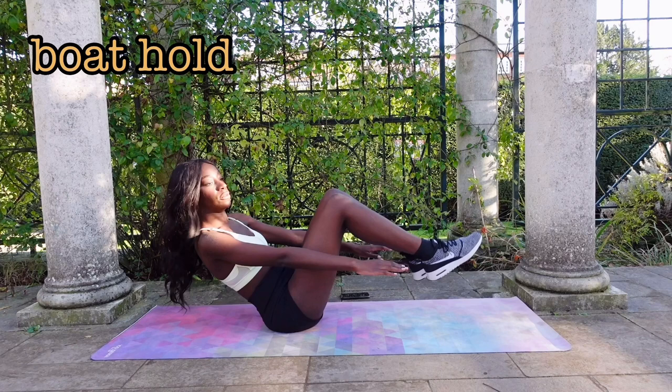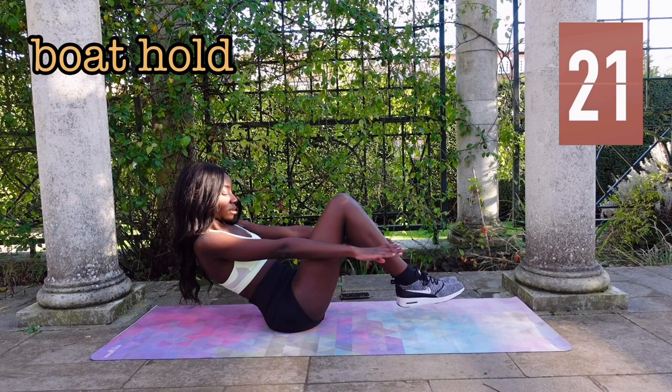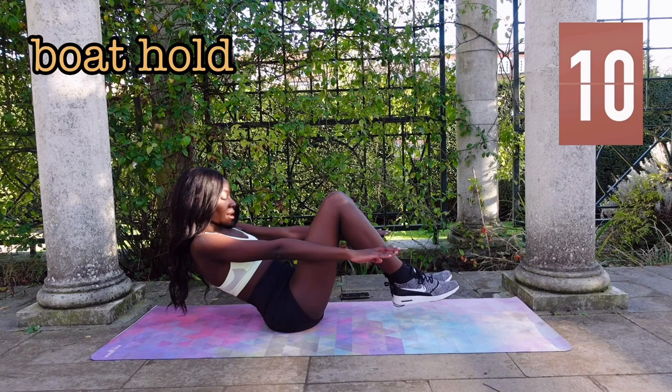So you lean back, raise your feet up and raise your arms forward. You really want to draw your belly button, your ribs, everything right in. Really, really engage your core.